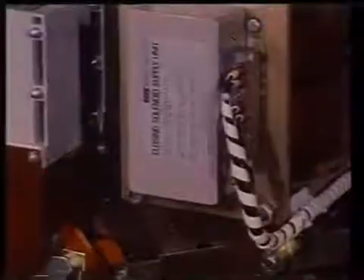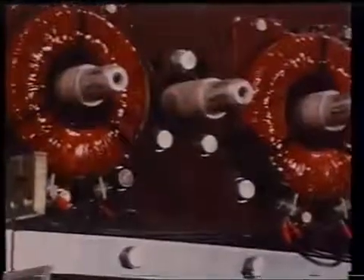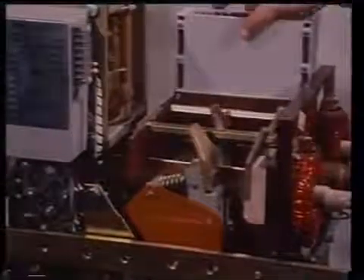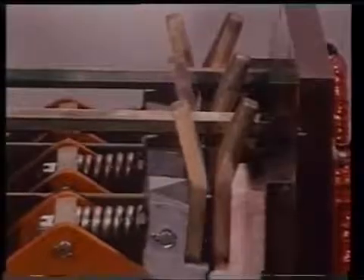Check that all circuit breakers will pass a visual test, paying particular attention to the condition of main, arcing, and auxiliary contacts. All internal wiring must be sound and the mechanical linkages free of wear and stress. Arc chutes must be clean, free of arc debris, and correctly aligned. Look for signs of wear, misalignment, or overheating.